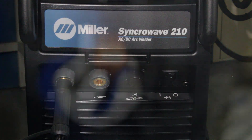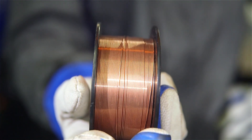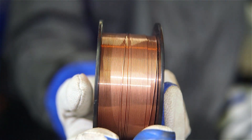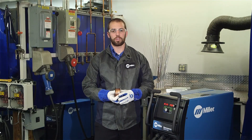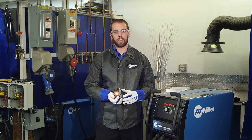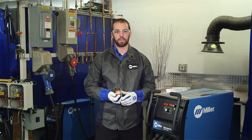It is important to use filler material that is suitable for the material being welded. For example, Miller recommends Hobart HB28, a solid wire for most mild steel applications. Similar to the filler metal, the shielding gas should be chosen appropriately. Choose a shielding gas that is compatible with both the base material and the filler metal being utilized.